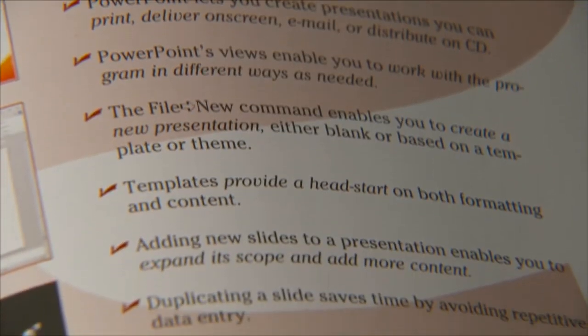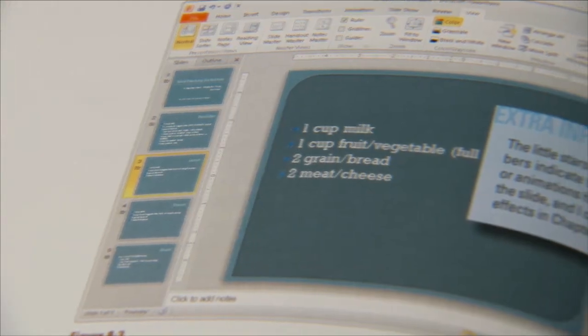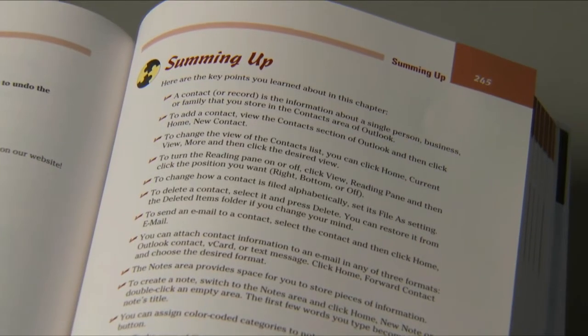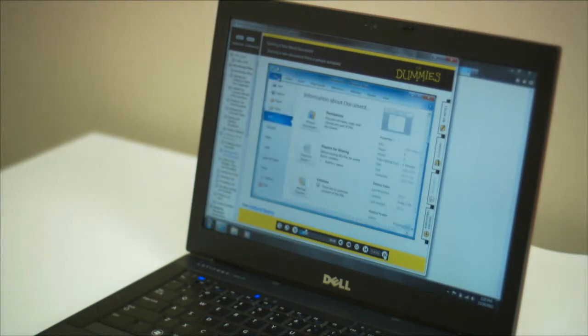Every chapter starts with an overview of the information in that chapter. There are colorful illustrations and screenshots to make the information understandable. Summing up does just that — it reminds you of the key points. Then you can practice on your own and even assess your progress.